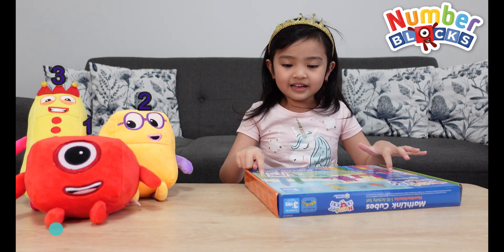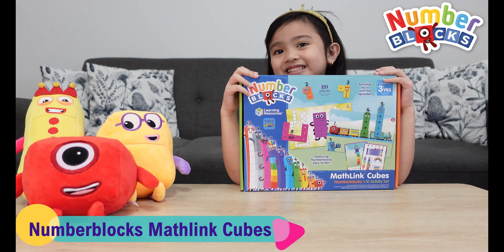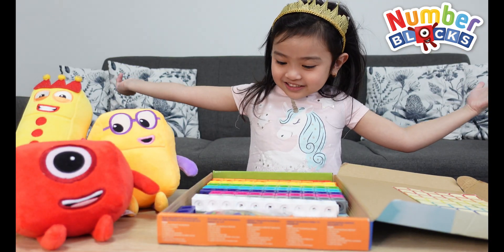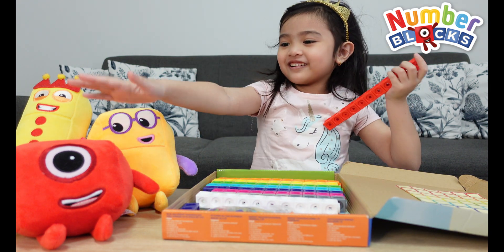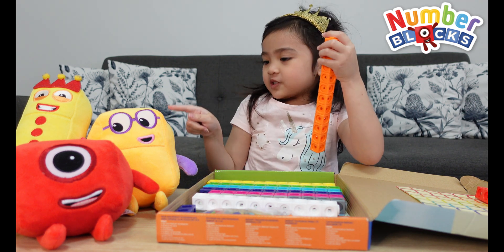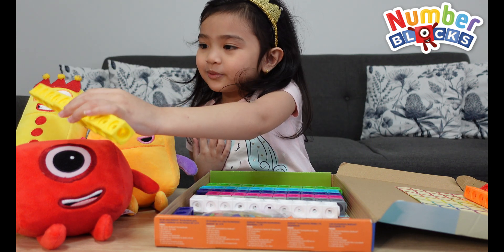I have here this nice number blocks muffin cubes or mataling cubes. Let's see what's inside. Here's the box! So we have red for one, right here. So we have orange for two. And we have yellow for three.